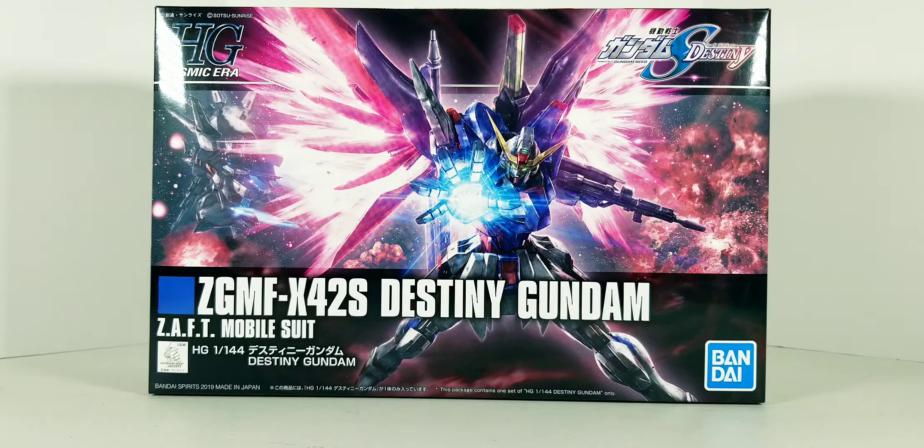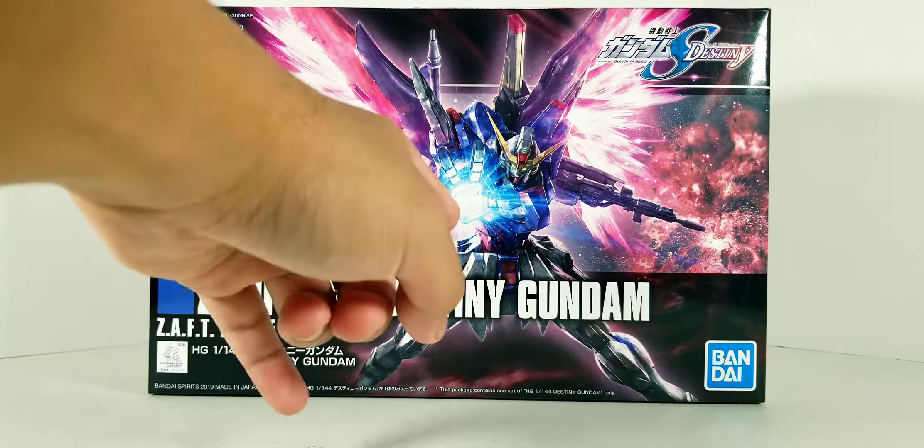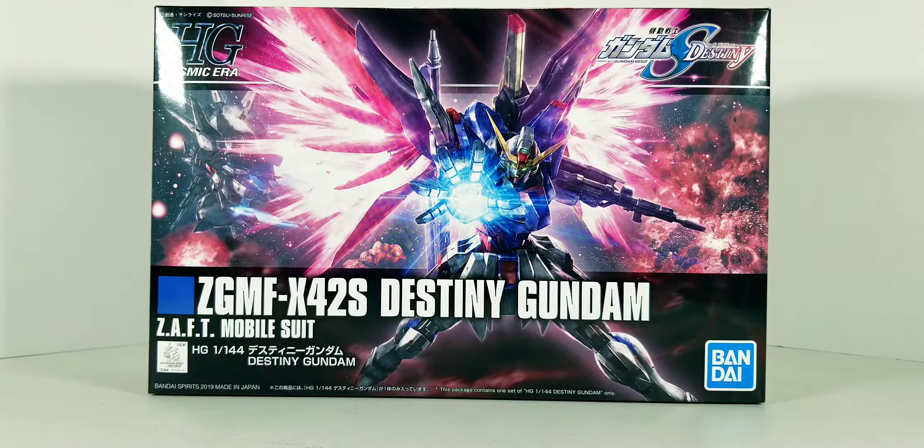I'm a really big fan of the Destiny Gundam's design as well as a fan of Shin Asuka, so I just had to get this kit. I have previously built the older version of the Destiny, I think I was still in high school — around 2010 or 2009. Sadly the plastic is starting to weaken; there's quite a few stress marks on the knee joints as well as the wrist joints on the hands. It's still holding up a bit, but not as much as it used to.